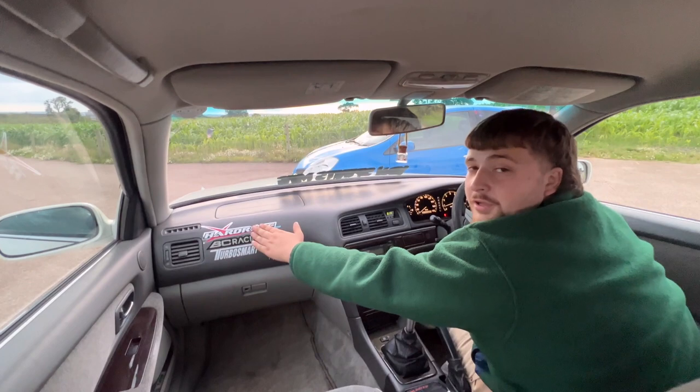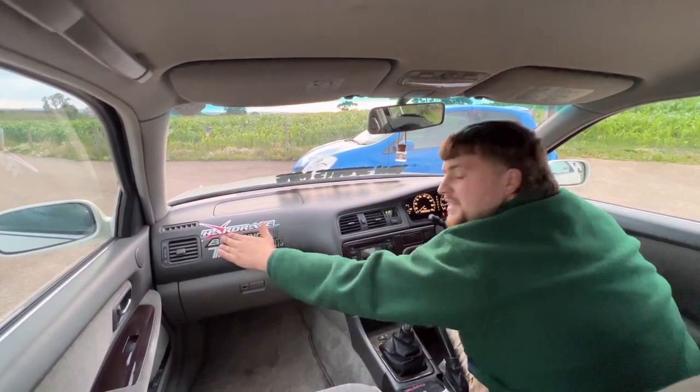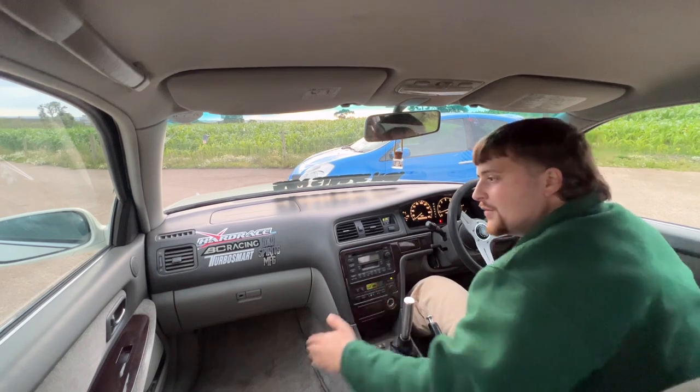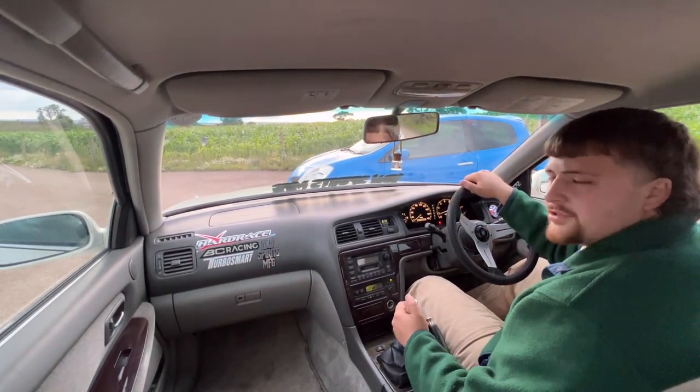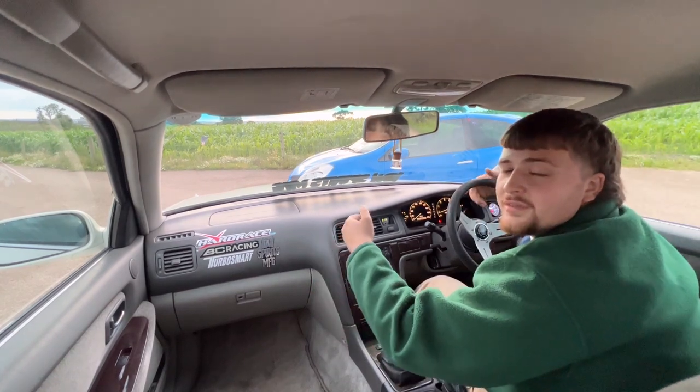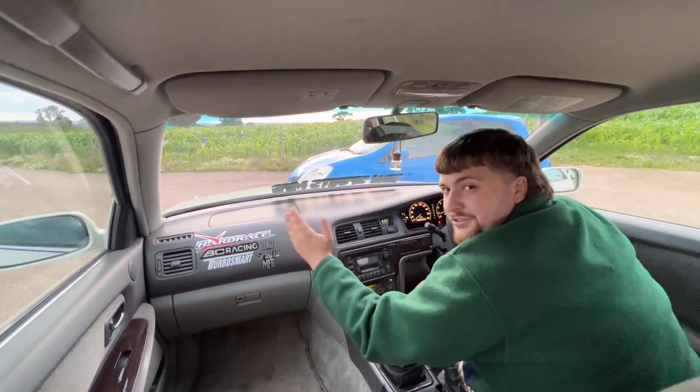We've got Hard Race front upper arms, BC Drift Series coilovers, a TurboSmart boost gauge, and a TurboSmart boost controller - though the boost controller isn't fitted yet. And Low Spirits stickers because they're the best - cop some stickers if you haven't already.